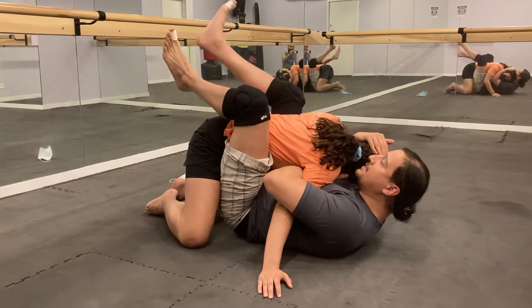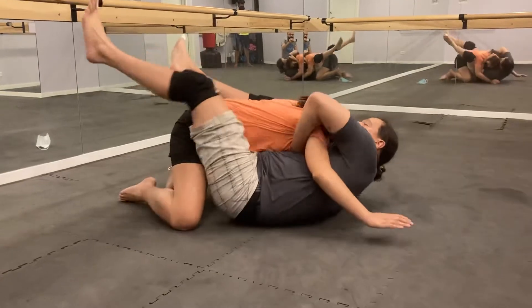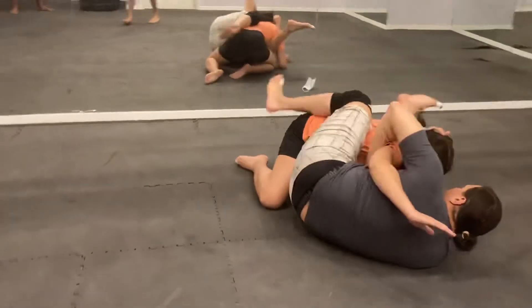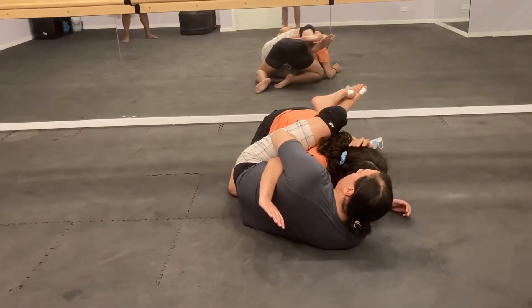Now I'm going to unlock my legs, still keeping nice connection. I'm not going to lose — unlock my legs, shift my hips out to the direction of the arm I have overhook. Shift — here. This is our volatile one-on-one position.